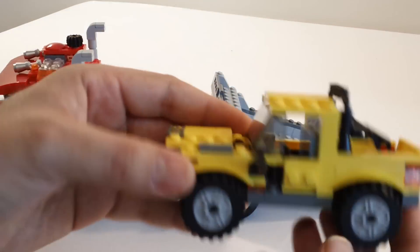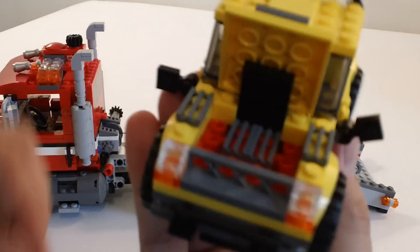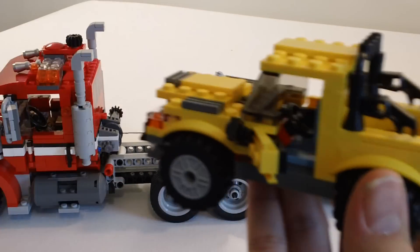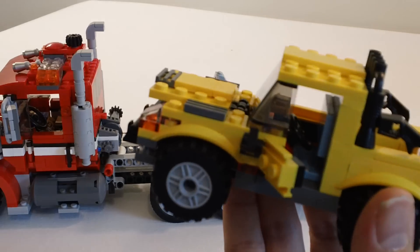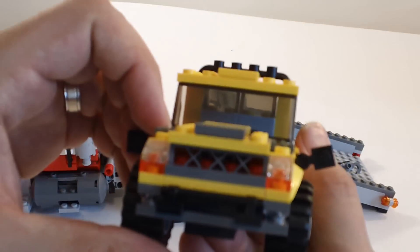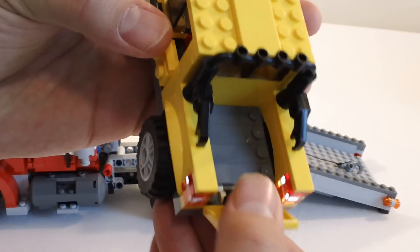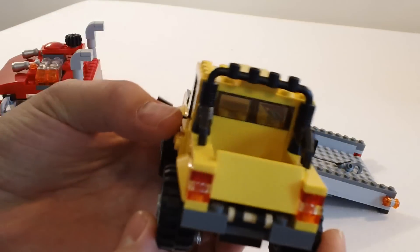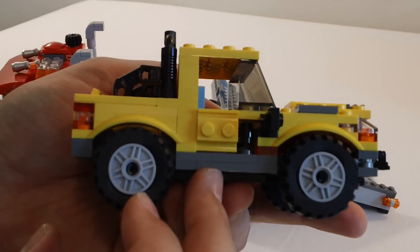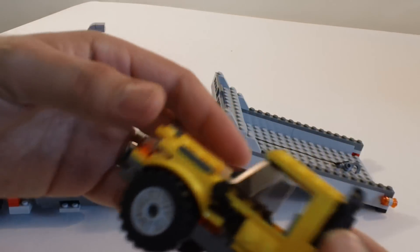So let's take a look at that car. This was the first part of the build — just a little vehicle. The hood lifts up, the doors open, it's got little mirrors, it's kind of like a Jeep. The tailgate comes down from the back, from the side, from the top. So that's a pretty neat little build.